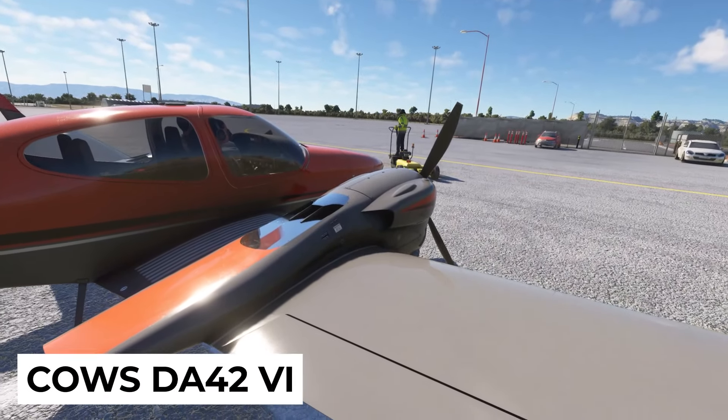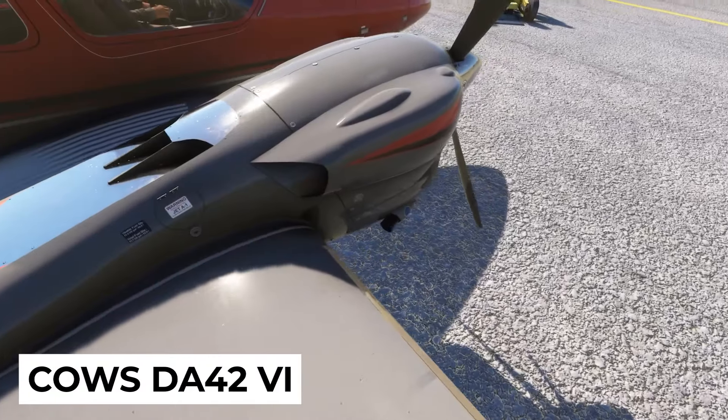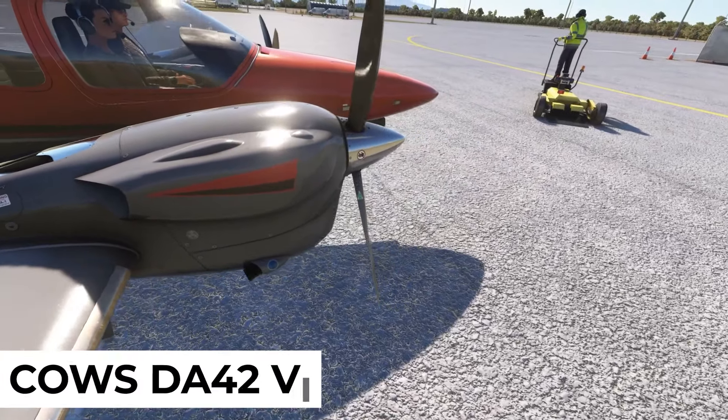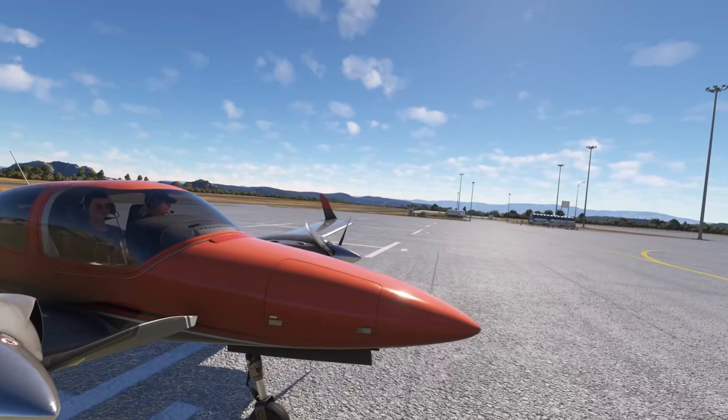Today we're diving into the highly detailed CALS DA42 series for Microsoft Flight Simulator. This was provided by Orbix for review. Orbix has no influence over this review, so you get my honest take.